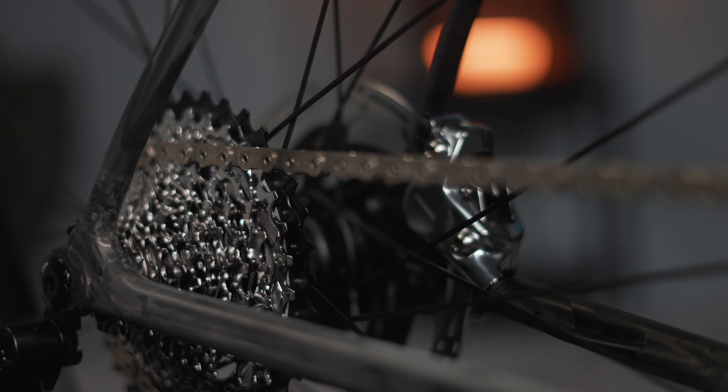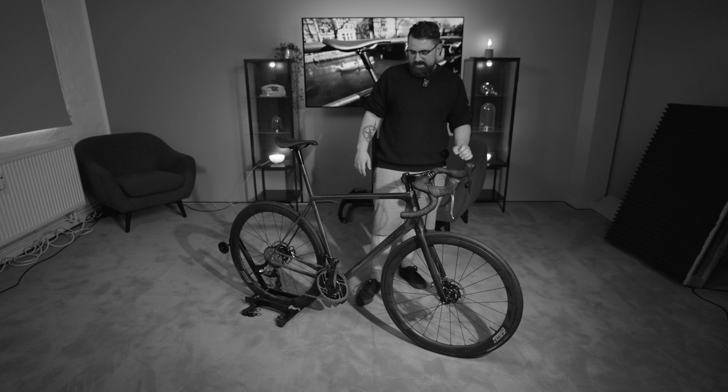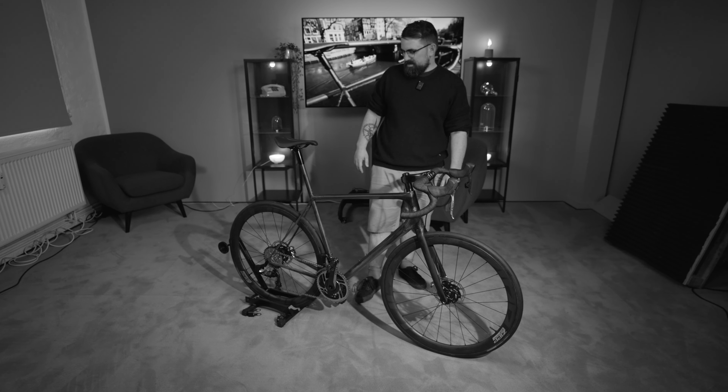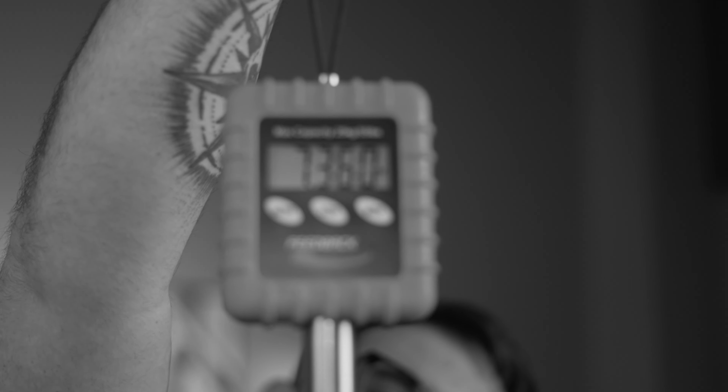We have the SRAM Red 2x12, so everything is covered. Zipp 303 Firecrest wheels. Everything here is really optimized for weight. Together with pedals and saddle, the whole thing weighs approximately 7.4 kilos.